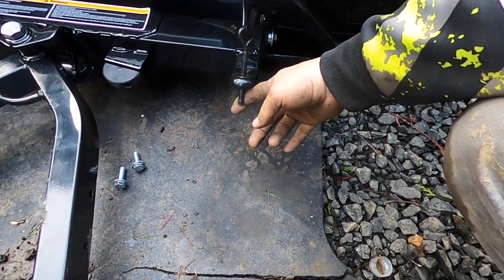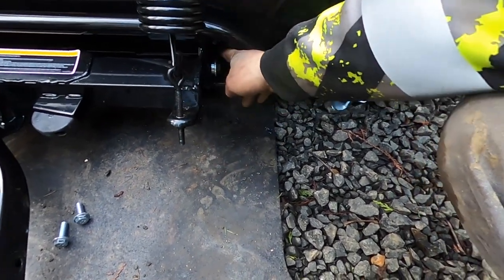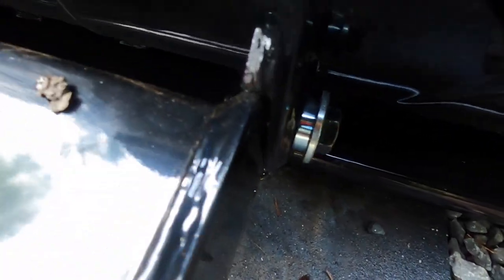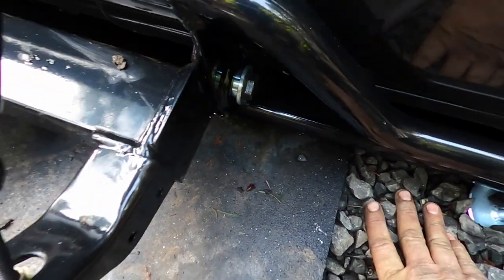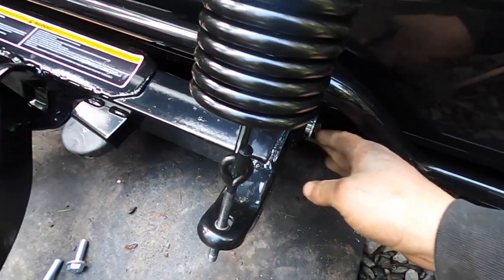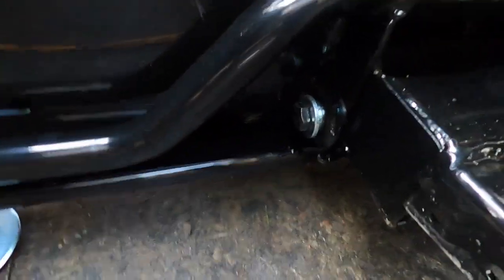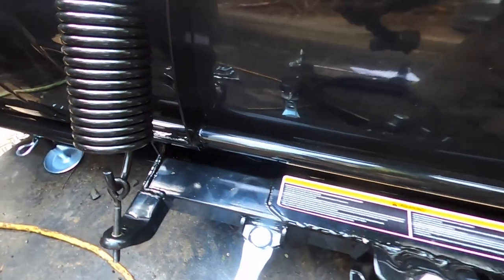This was a half inch. You got these bolts right here with the bushing on them — there's two of them, those are three-quarter inch. There's just two of them, one on each side. You can see it right there — there's a bushing and a bolt.